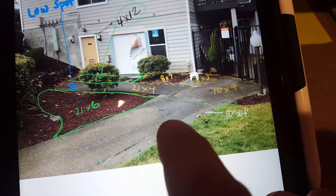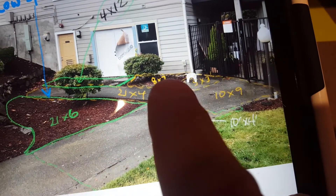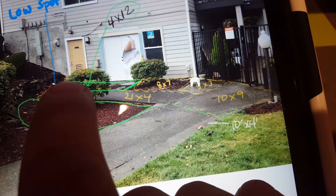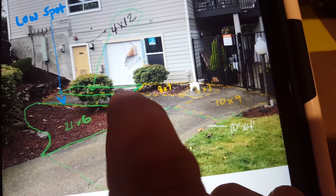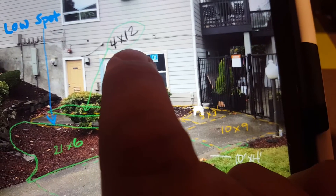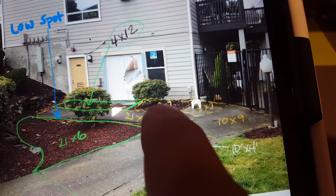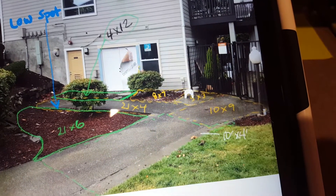By doing this, we need to take out the 10 by 9, the 5 by 3, the 8 by 7, the 21 by 4, a little 4 by 4 pad in front of that yellow door, and a little 4 by 5 pad, plus some concrete mix there. Then put in the 4 by 12 for this whole area, the 21 by 4 new concrete, 8 by 7 new concrete, 5 by 3 new concrete, 10 by 9 new concrete.